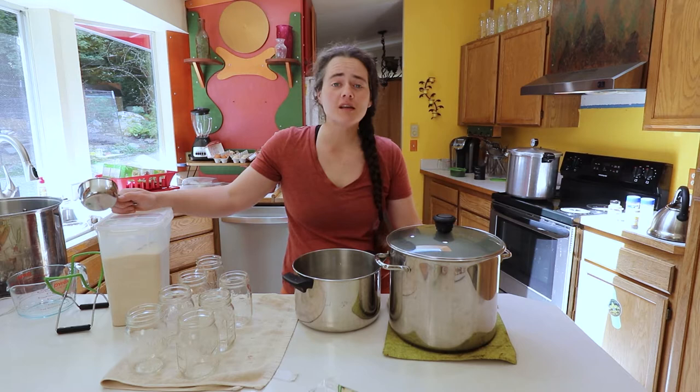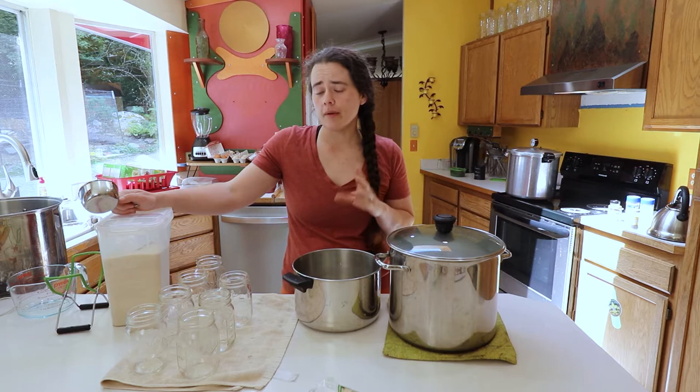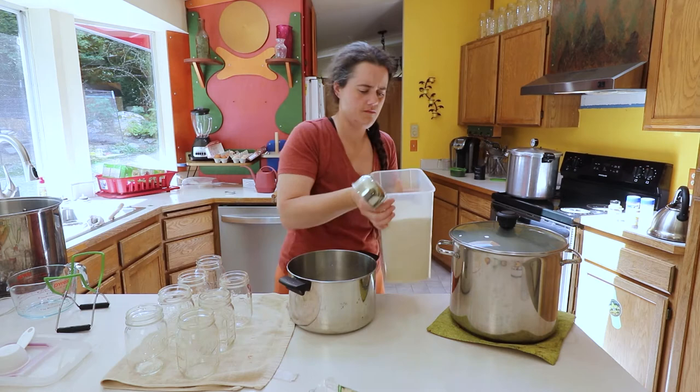Today I'm canning blueberries. We are canning them the most simple way humanly possible. We're doing raw pack with a medium syrup, and that syrup is going to be four cups of water and three cups of sugar. I used the organic sugar from Costco. You can use whatever kind you typically use — that's just what we use around here.